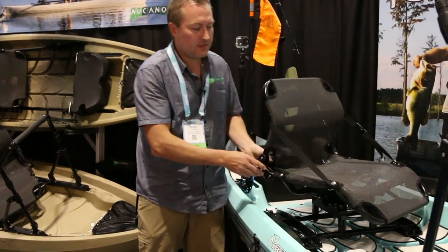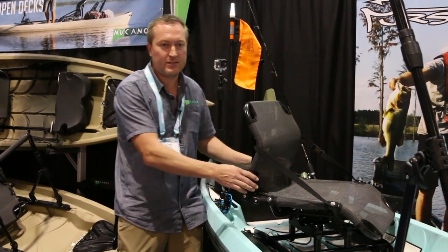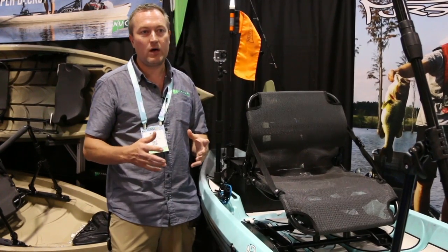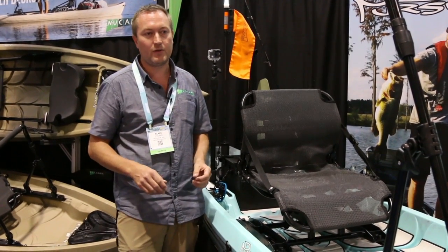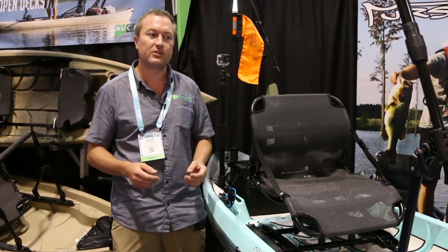We brought 360 mobility to the Pursuit to allow you to always face the action and easily access your gear. This seat also has a custom height feature, so you can set it to the height you want anywhere from seven and a half inches to eleven and a half inches off the deck floor. It's really easy to interchange between the heights when conditions change.